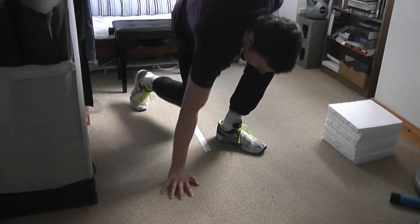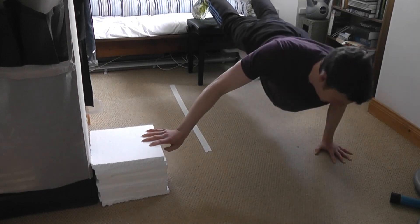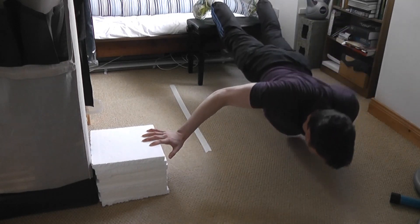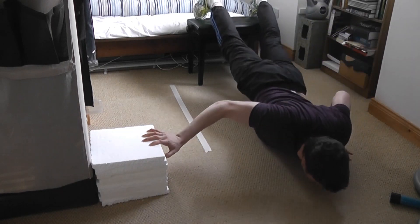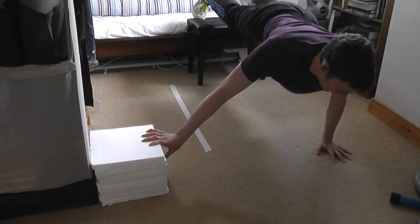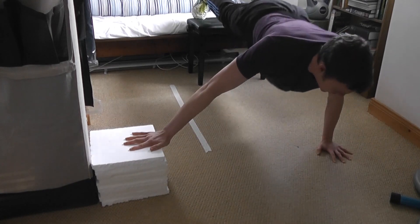I actually think lately that cheating a bit on form is kind of helpful — it helps you bust through plateaus. If you're always trying to be perfect with every rep, especially with bodyweight stuff, you can't push through those plateaus. So I think a bit of improvised form is sometimes a good thing.